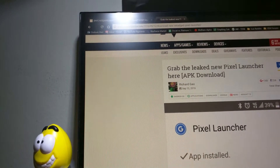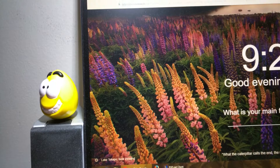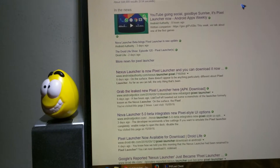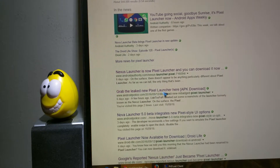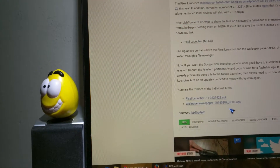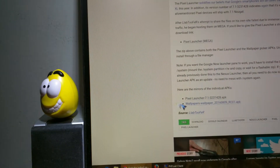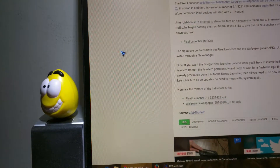Go to androidpolice.com, or you could just Google it. Go on Google and type in Pixel Launcher. On the second link — Android Police: grab the new Pixel Launcher here — click on that. Scroll down and you can download here. But these are the mirrors, which are the individual APKs — you need both. If you have root access, you could copy them to the system application. Just download it, and this one as well — it's the wallpaper picker. Download it and copy them to your device.